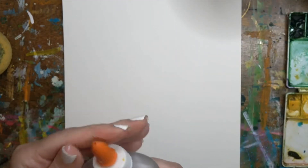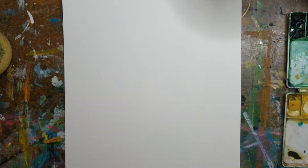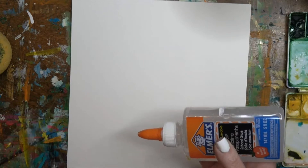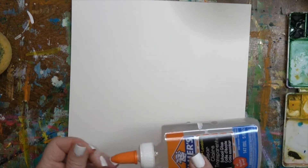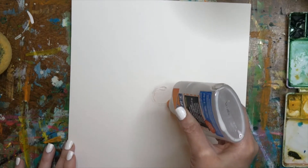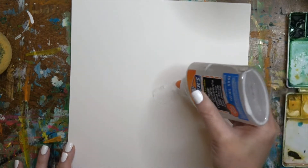I've just got the clear glue, and we're going to do something similar to what I did in one of our art through the ages lessons in our eastern civilizations. We did some batik prints on cloth, but this can be done on watercolor paper. We're just going to do the same thing with glue, and I'm going to do a tie-dye effect.